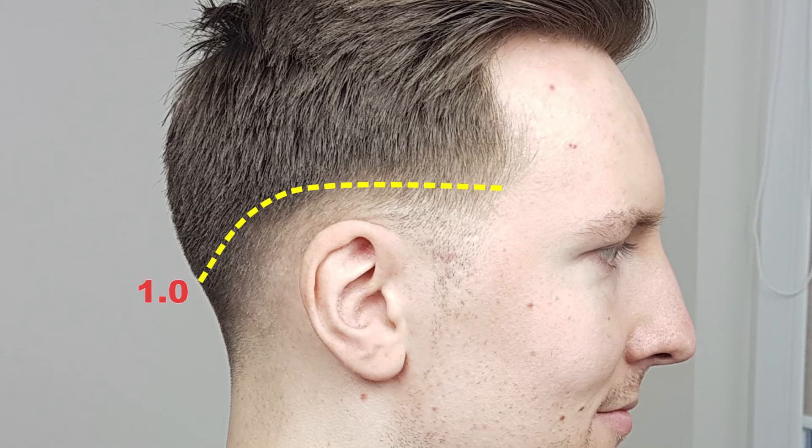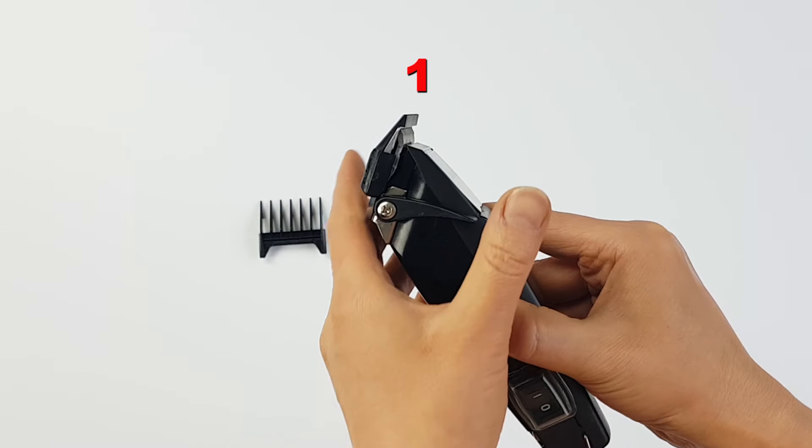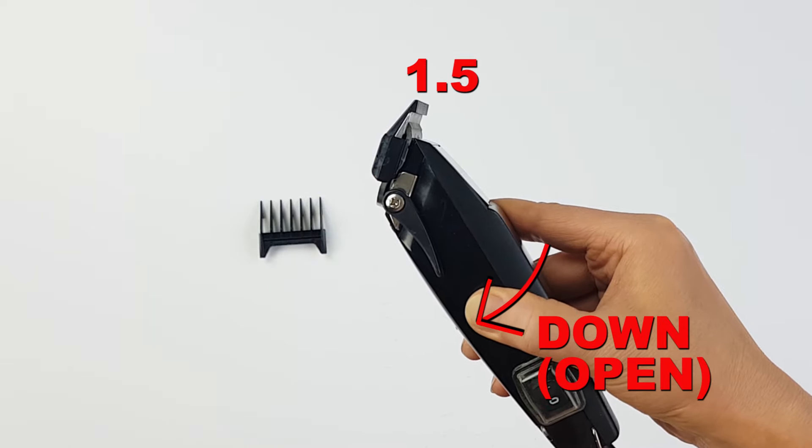Next, repeat the process another half inch higher to create fade line 1.5. Set your clipper guard to 1.5 — that is clippers with guard attachment number one and lever all the way down.